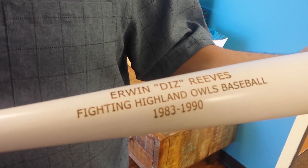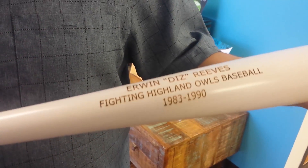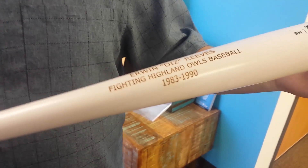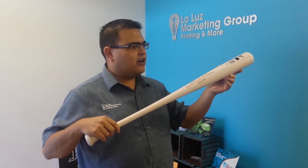Today I just wanted to showcase this beautiful bat that was brought to us — it's going to be a nice little gift. We wanted to highlight that you don't have to stick to plaques or certificates; think about how you can have a personalized gift laser engraved.